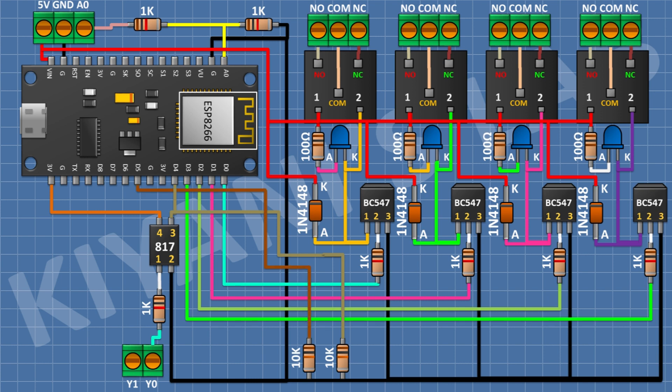Connect a 10K resistor from D5 pin of the ESP module to ground. Then connect a PC817 optocoupler with pin 2 to ground, pin 3 to D5 pin of the ESP module, and pin 4 to the 3V pin of the ESP module. Connect a 1K resistor with one pin to pin 1 of the optocoupler and its other pin to the remaining pin of the two-pin terminal block.